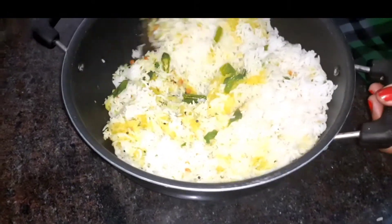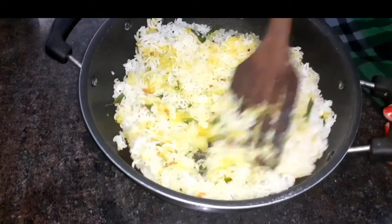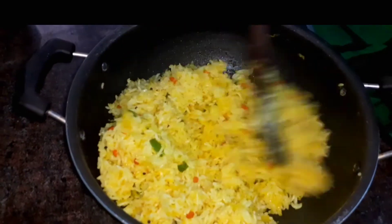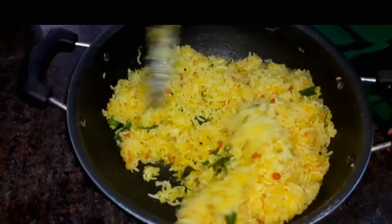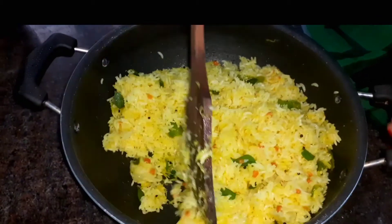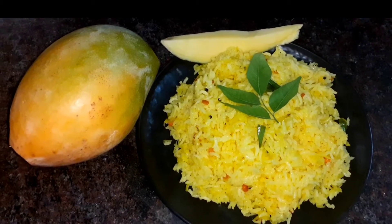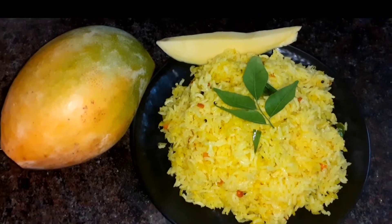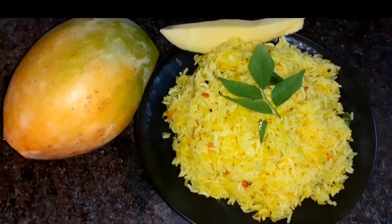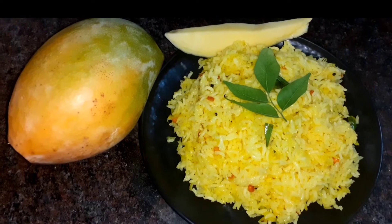Within 5 minutes, we will do a lunch recipe. Let's cook it in a simple lunch box recipe. Mango rice is very simple — you can prepare it without tension. It's very easy and fast, it's ready. Let's cook it in 5-10 minutes. Thank you.